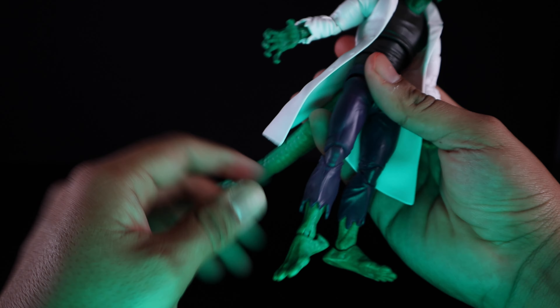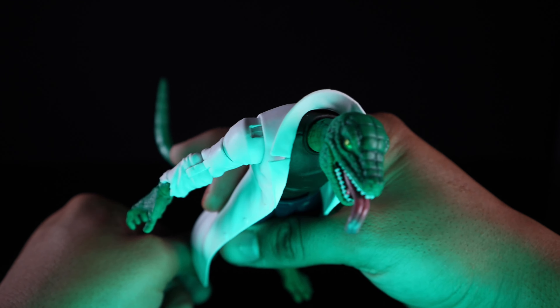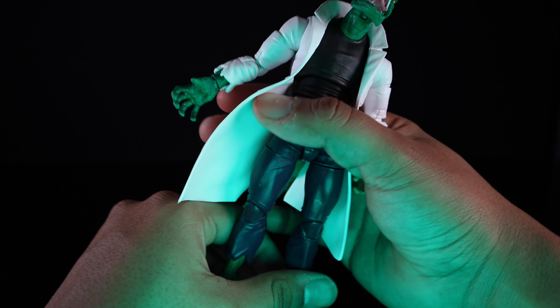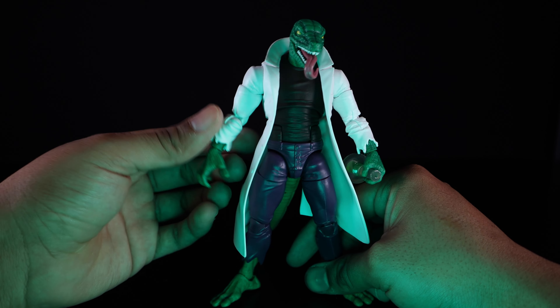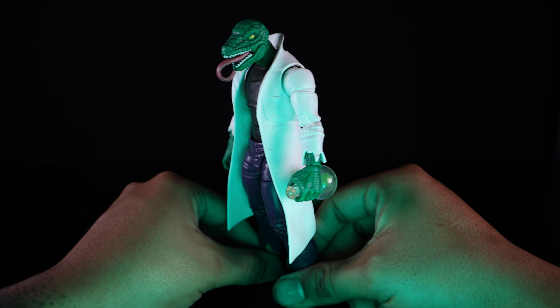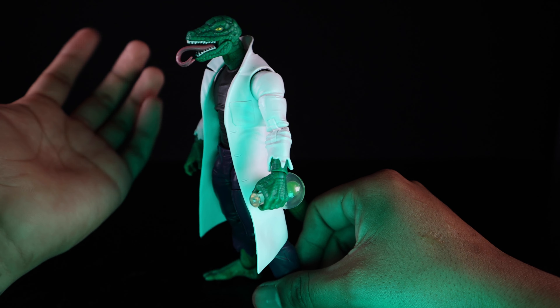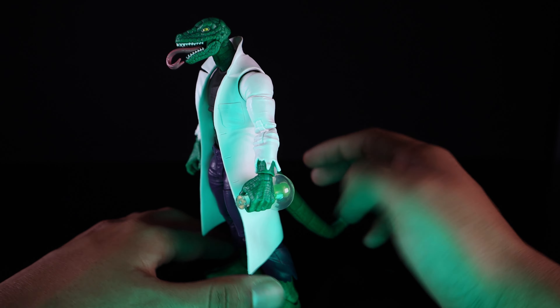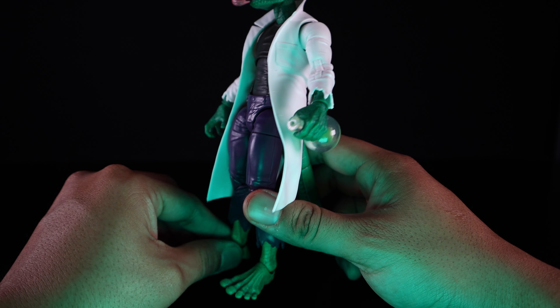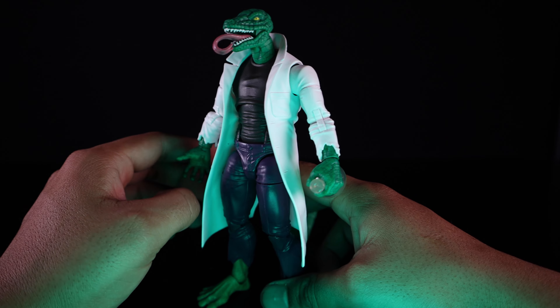Solid figure overall, and again my favorite from the bunch. This is the Lizard I've wanted for a very long time. A more McFarlane-style Lizard would have been nice, but this pretty much satisfies that itch — very close but not quite. Still, way better than the build-a-figure, although I did like that build-a-figure quite a bit. This right here is my preferred version of Lizard.